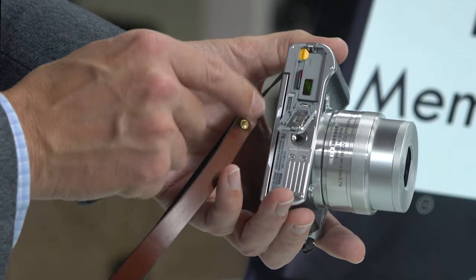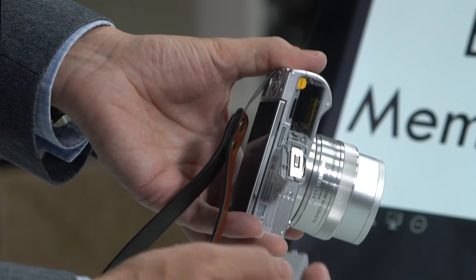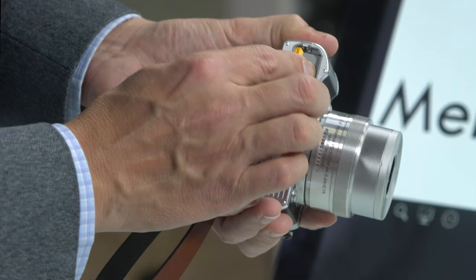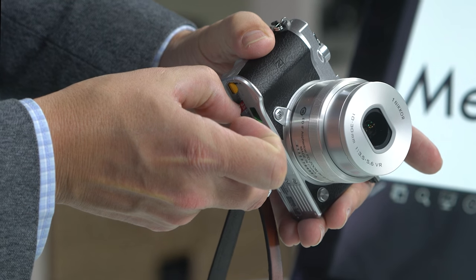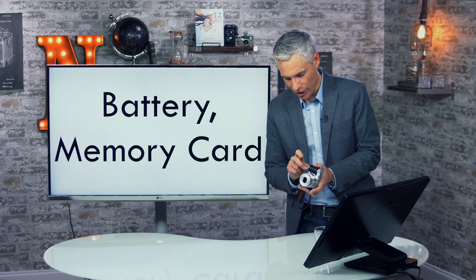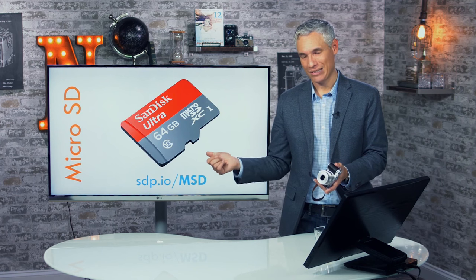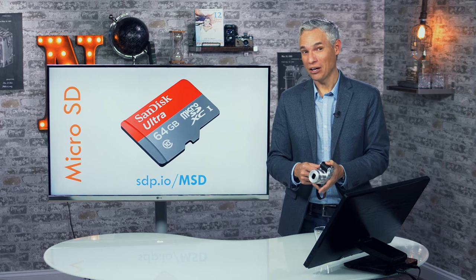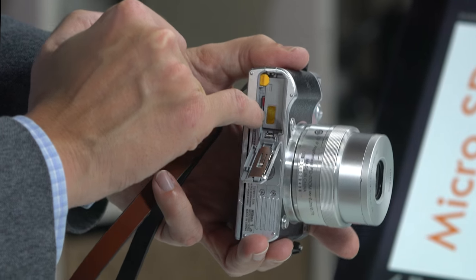Flip open the little door at the bottom and hit that yellow switch to release the battery. Align the battery so the Nikon label and arrow face the front of the camera, then push it in until it clicks. Next to it is the memory card — this camera takes micro SD cards, which are very small. I have a 32GB card, but I recommend a 64GB micro SD card, around $22, available at sdp.io/msd. Push it in until it clicks.